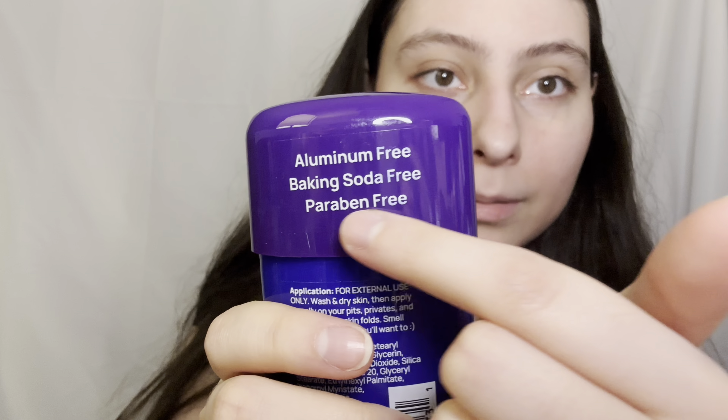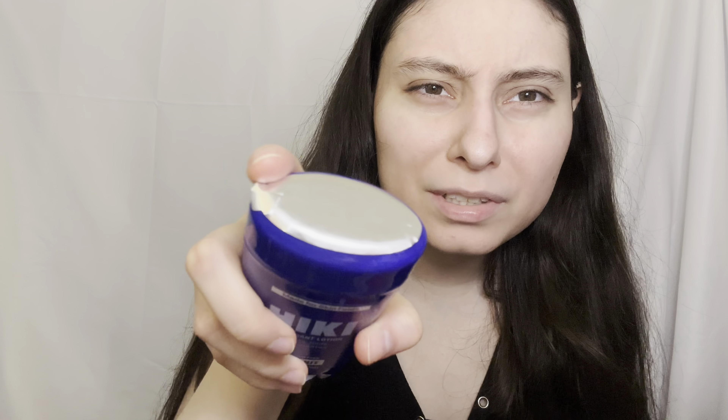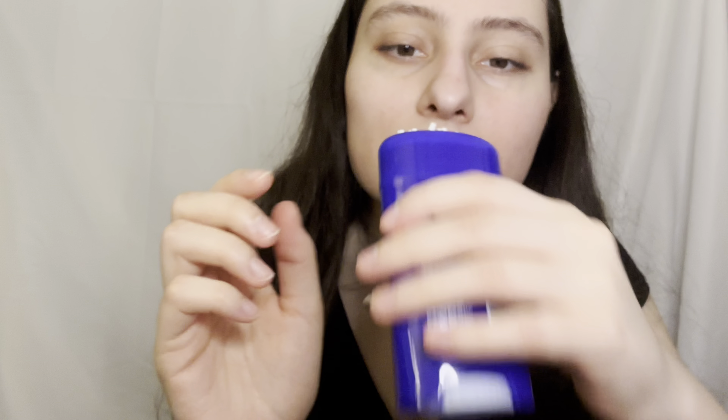What I also like is that it's good for you — it doesn't even have aluminum or any of those bad chemicals that can cause cancer. I've never seen deodorant that comes covered with aluminum foil, that's pretty cool. It's a liquid form, not the traditional white solid bar — it comes with holes and it's technically a lotion. It smells really good, like coconut. You can see the white product coming out — it's literally a lotion.